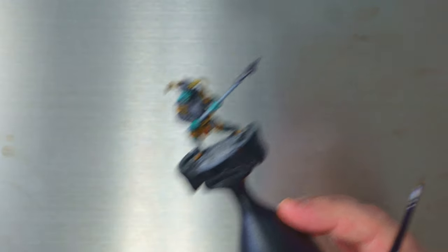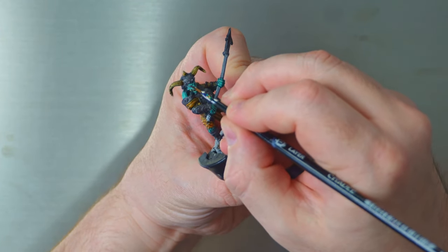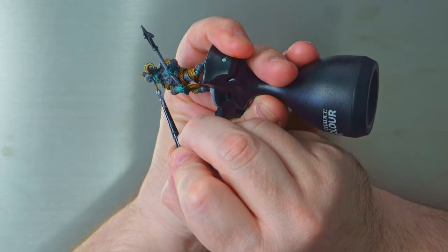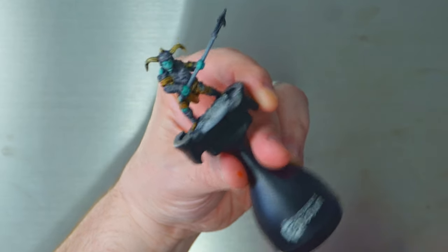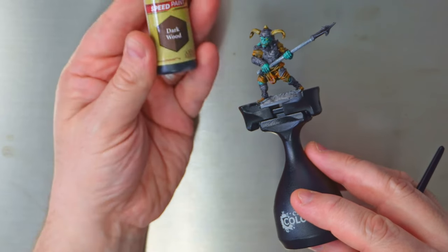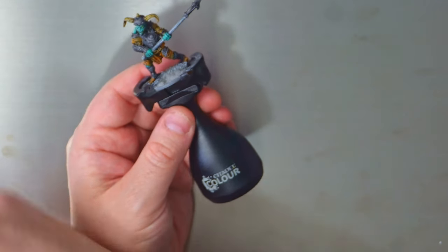Now Zealot Yellow — and as mentioned, we're using that purely on the eyes, nowhere else. This is a stupidly quick step: just splodge the brush into the paint and splodge it onto the face — done. It's so quick you'd barely notice the yellow eyes unless you hold the model up close, but I know it's there, and that's the main point.